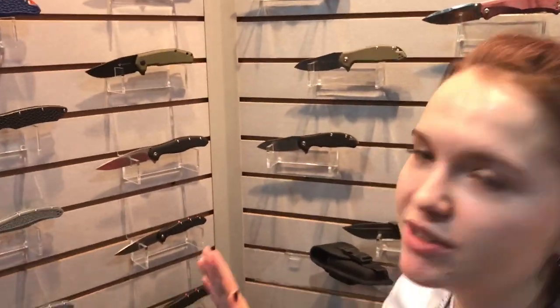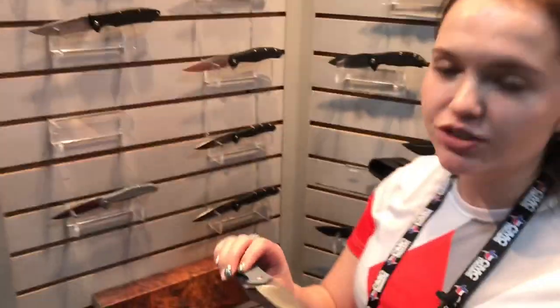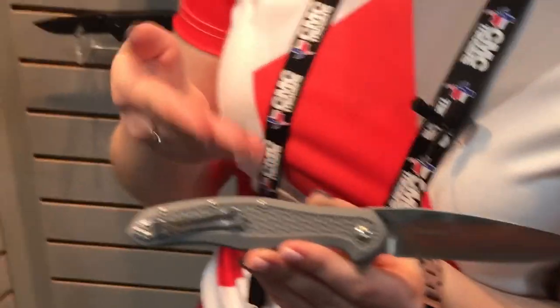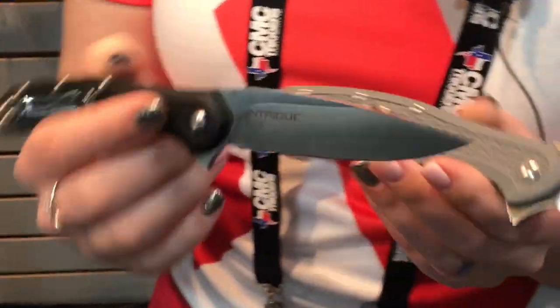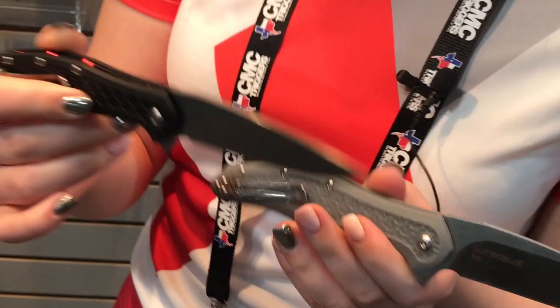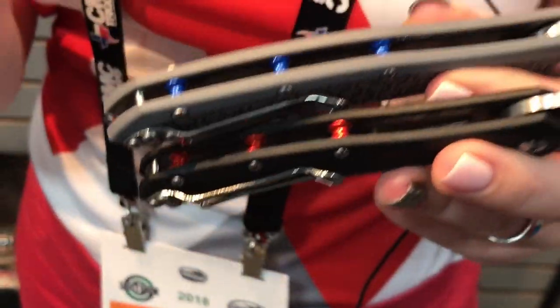Here are our novelties. These knives actually no one has ever seen, as we have just announced them. These knives are called Intrigue — the Intrigue series. They will be available in gray and in black colors, and as you might see, they come in different sizes — the bigger one or the smaller one. They also have awesome colorful spacers.